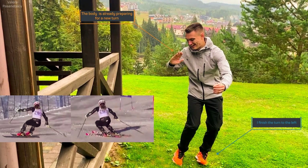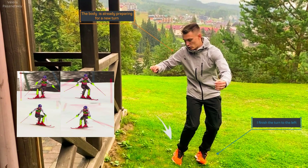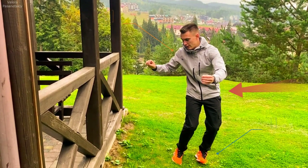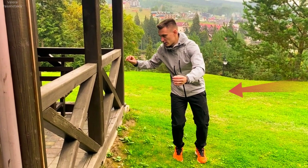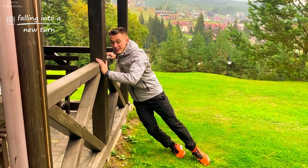Next, what do I do? I ease my pressure on the feet. I'm standing to change edges, making this move. What is pushing me out of here? Centrifugal force. She hugs me, she knocks me over the skis, so it throws me to a new turn. I perform the drop into a new turn, moving to a new turn — this is what I'm always talking about.